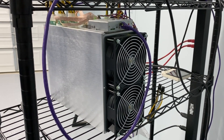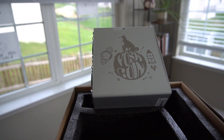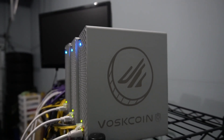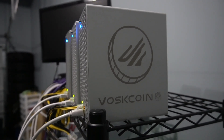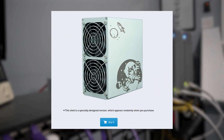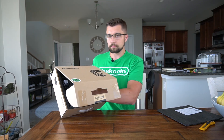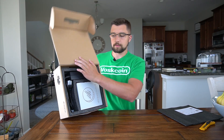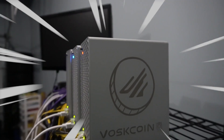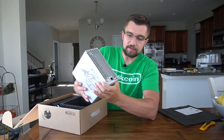Most ASIC miners are silver boxes. This is a super cool one that we collaborated with Gold Shell on — shameless plug, I'll link it below, but this video is just a tutorial. Other than the super cool design on this, you'll see connections on these devices.